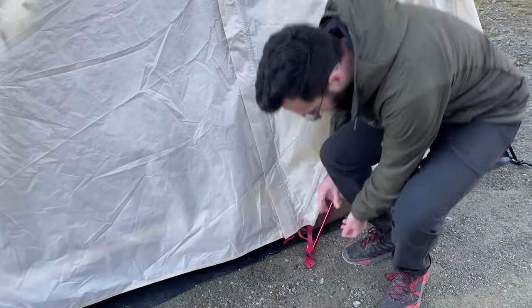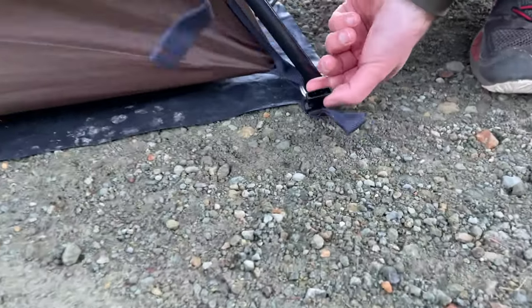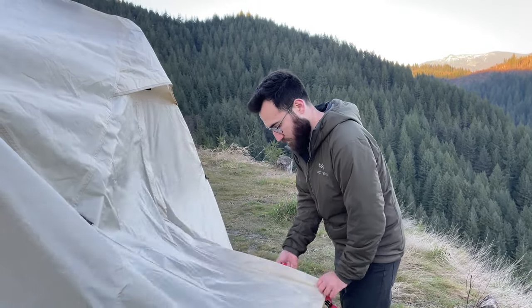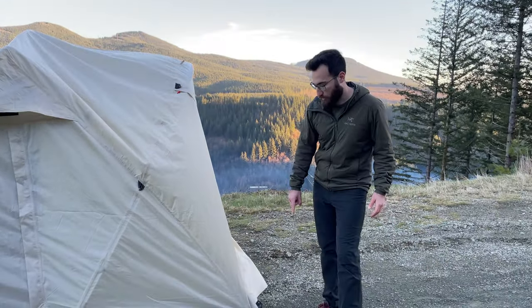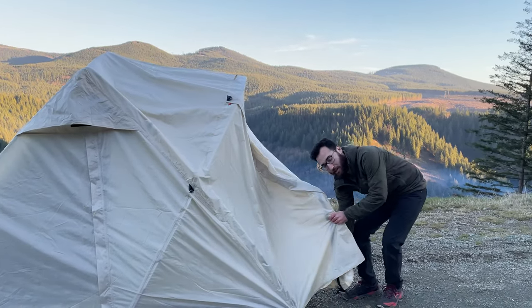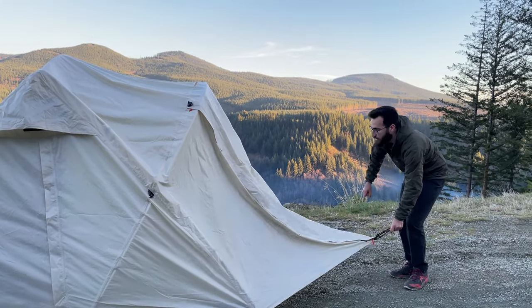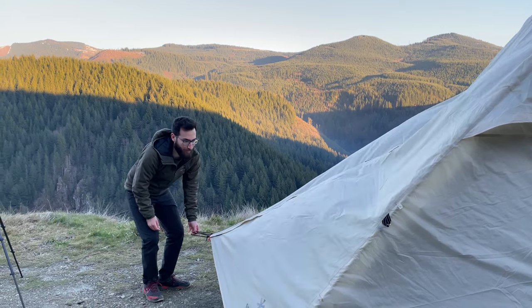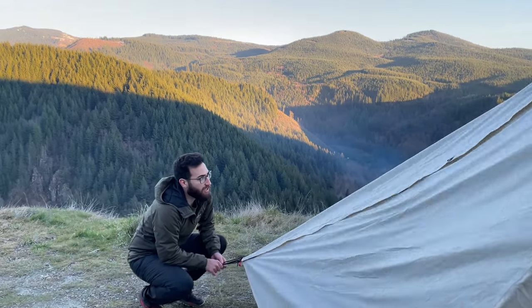So with the rainfly on now, we're going to go ahead and clip the rainfly into the tent. There are also a couple more velcros inside that you'll want to secure the fly to the pole — I think there are six of them total, two on the sides and two on the front. Now I'm going to show you how to stake it. You actually want to start from the corners first — front corner and back corner, side to side — and then take out the front vestibule area. When you're staking these in, don't put too much tension on the fabric because you don't want to stretch it out — just enough where it's pulled in nicely.